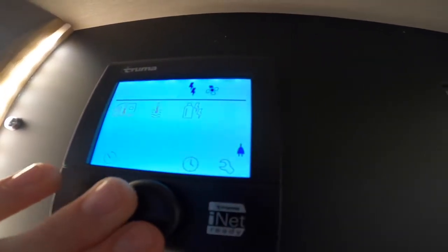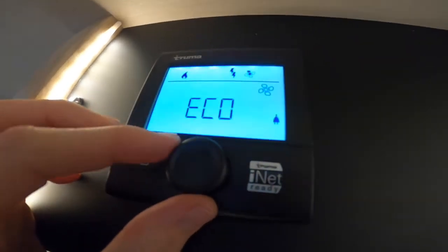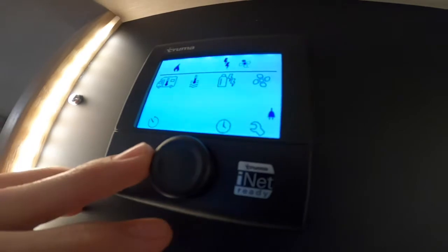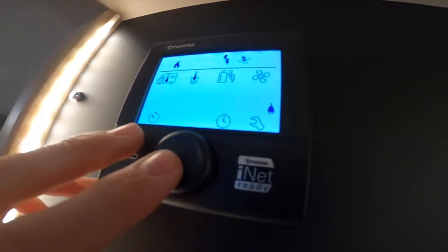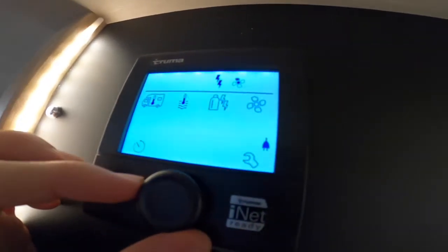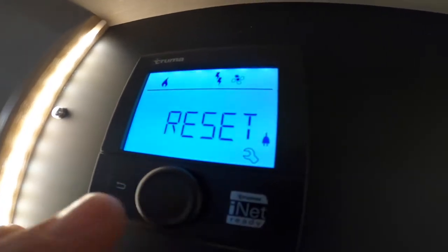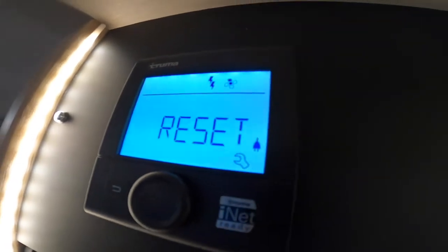Then moving further along, you've got the fan — eco or high. Eco saves your battery a little bit and doesn't make it as loud; high obviously blows harder around the vehicle. Going down to the bottom left corner, you've got your timer so you can time the heat to come on and off. You've got a clock there for the display panel. Should you get a warning triangle, which means something has failed — either you've run out of gas or your electric's tripped — you can go to the spanner setting and go to reset. Press reset then preset and it'll reset the panel. To turn off, you just press and hold.